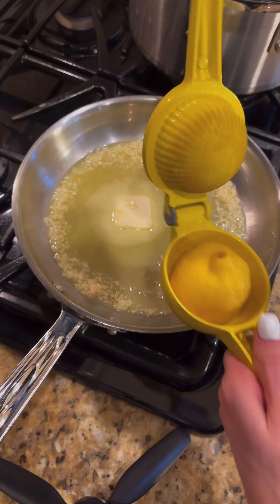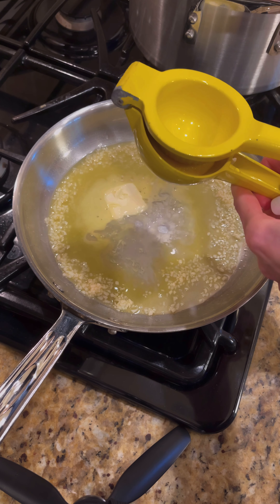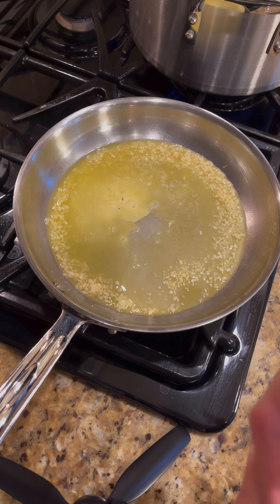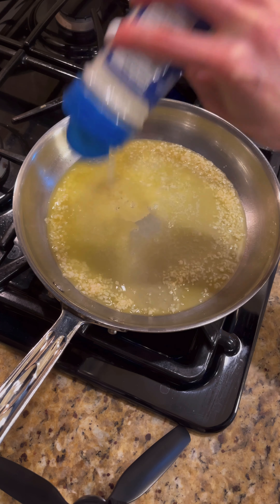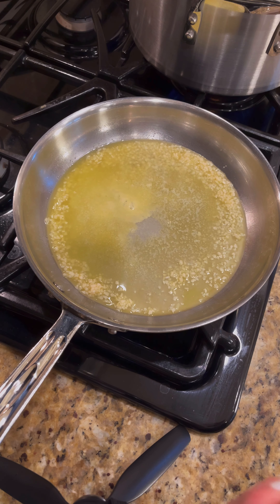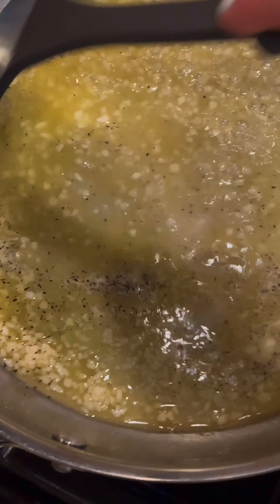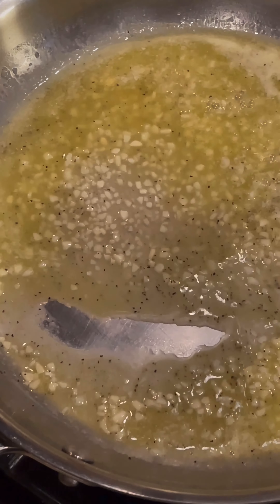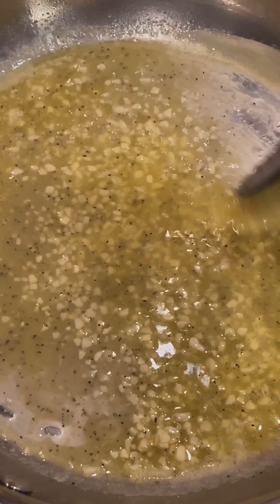Now we're going to take half of a lemon and squeeze the juice into the mixture. Set the peel aside to use later. Celtic salt or sea salt — I call for a pinch but I kind of just sprinkle it till it feels right. Same with black pepper, a pinch will do or several sprinkles. Now we're going to let this sit for five to ten minutes on low medium heat until the garlic is a toasty golden brown, but be careful it doesn't burn.